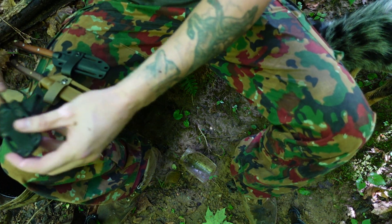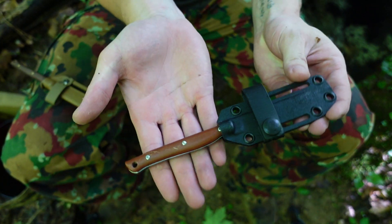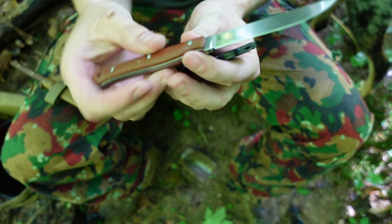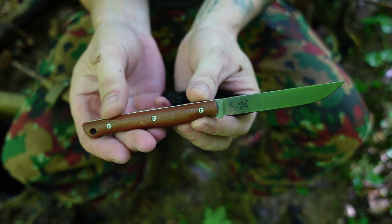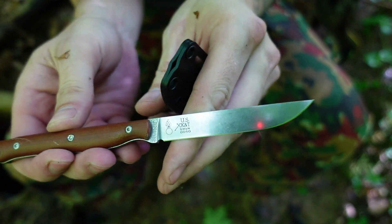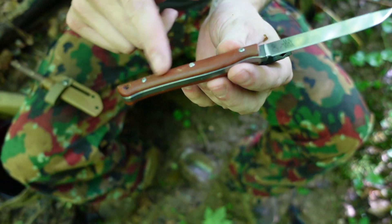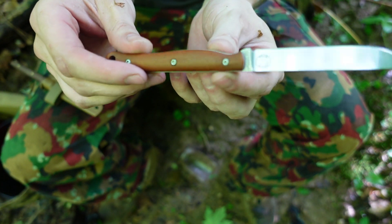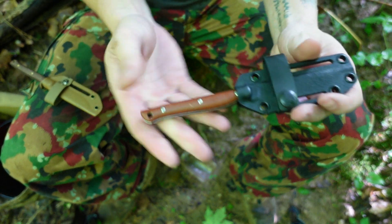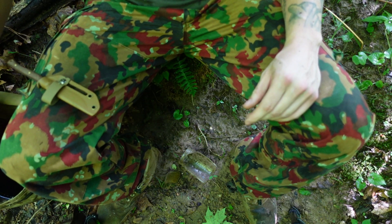One reason why I like natural micarta so much is that while being a synthetic material, once you use it for a while it earns a patina. This is my first production adventure craft — serial number 50, that's pretty cool. It's been used quite a bit and you can see it's much darker. It will also stain unevenly, and I really, really like that. That's how it looks with use.